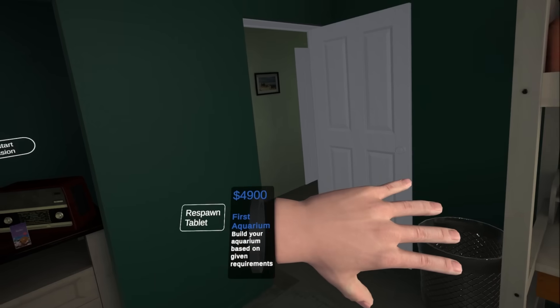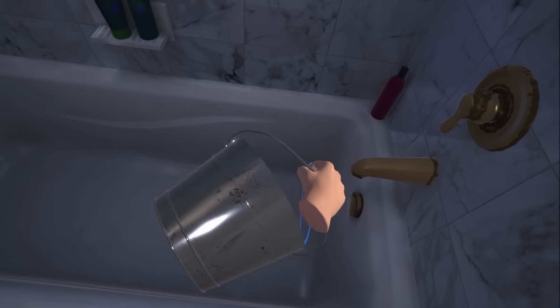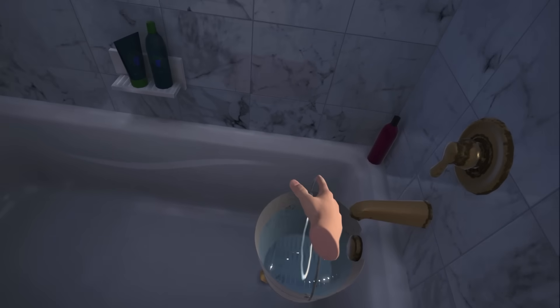I just wanna put fishes in my tank and then I can have a fisherman's basket for dinner. I guess I'll go get more water. Oh, I got five grand. Well, I had five grand. Spend a hundred bucks, Dad. And then you're gonna have to spend money getting the salt water out of the carpets.